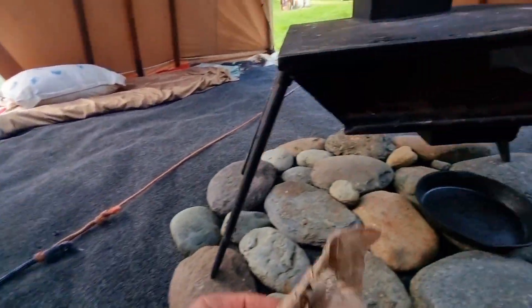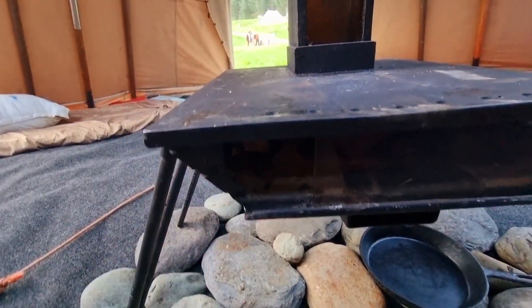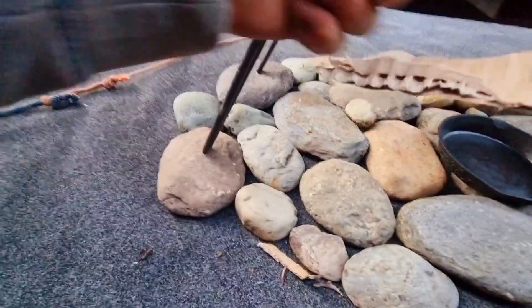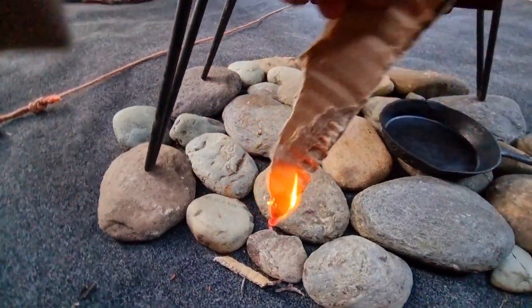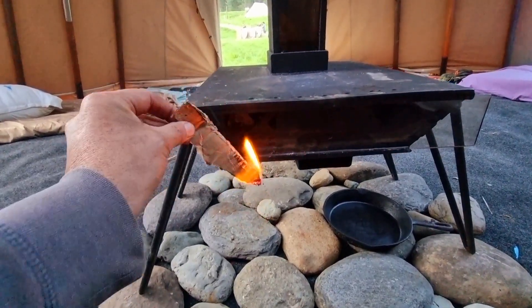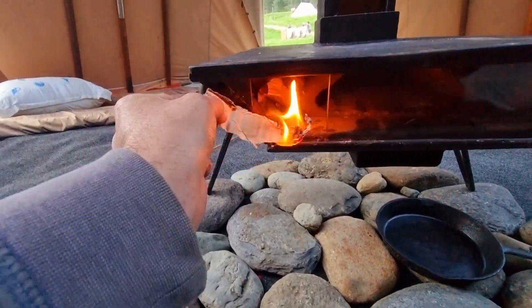Ava likes the stickies too. Just a bit more in there. Then I'm just going to light that and pop it in there. The reason I do this is it creates a suction draw through the whole system and starts heating it.